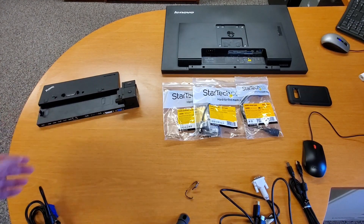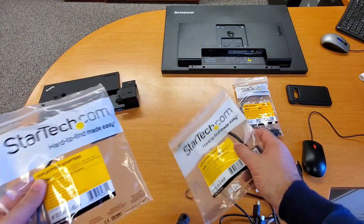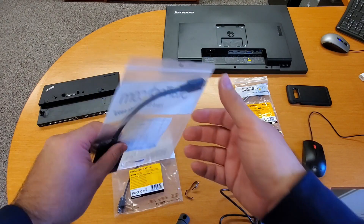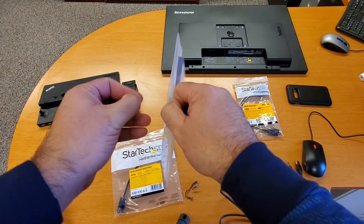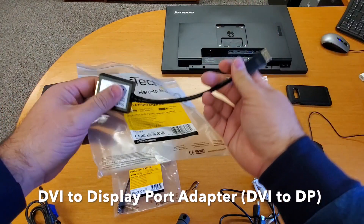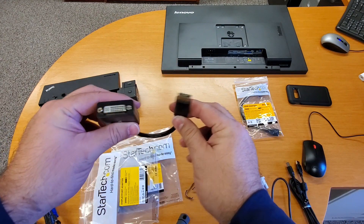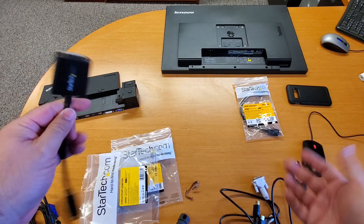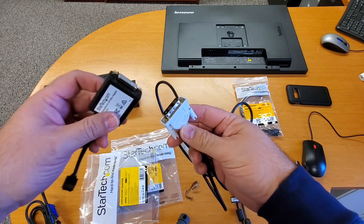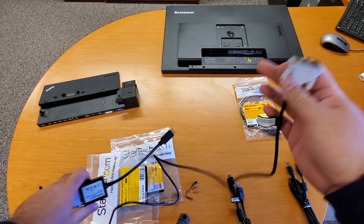Now on to adapters — this is where things can get a bit confusing. The most important adapters I'll show you are these two. This first one is a DVI to DisplayPort adapter. I like recommending these for setups involving a PC, laptop, or docking station. So if your monitor doesn't have a DVI port but has a DisplayPort, you plug the DVI end into the docking station and the DisplayPort end into the monitor. Let me demonstrate — plug the DVI side into the docking station first, then take the DisplayPort end and plug it into the monitor. That's your first monitor setup using this adapter.